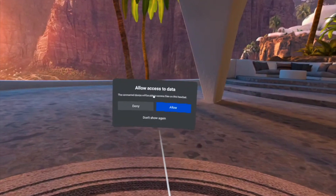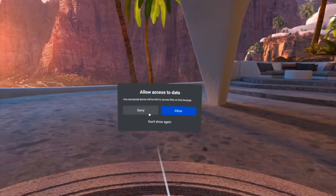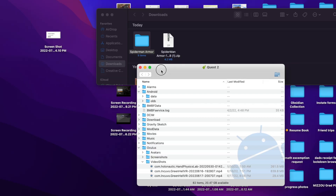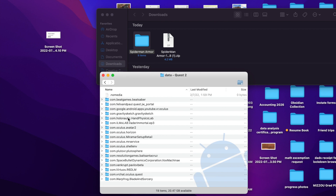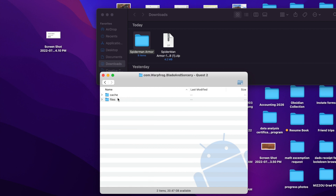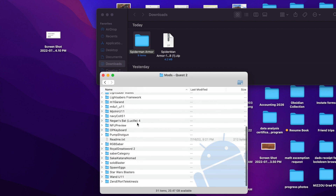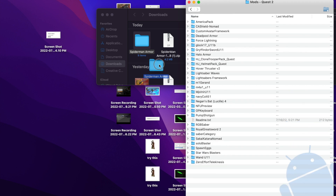Connect your Quest 2 to your computer. You should get an 'allow to connect to a computer' prompt inside the headset — go ahead and click allow. Open the Quest 2 in Finder on Mac or in your drive on PC. Click on data, scroll down to find Warp Frog Blade and Sorcery, double-click on files, then find the mod folder and double-click that.